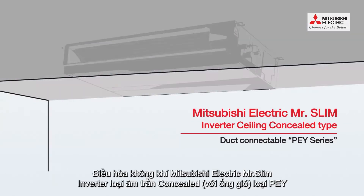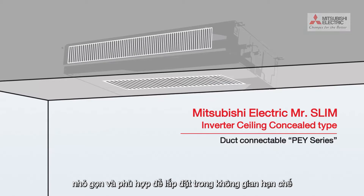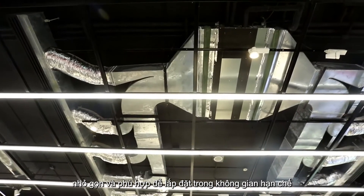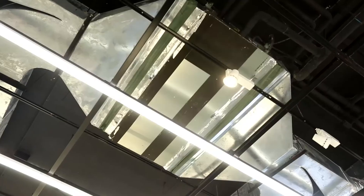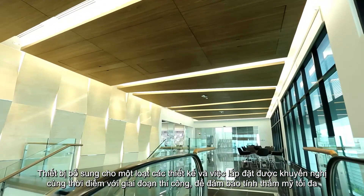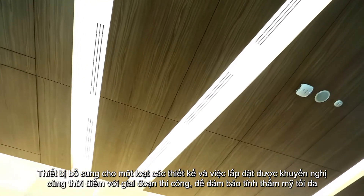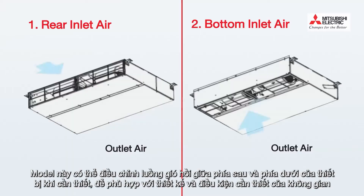Mitsubishi Electric Mr. Slim Inverter Ceiling Concealed Type with duct, PEY series, is compact and suitable for installation in confined spaces. It complements a wide range of designs, and installation is recommended at the same stage as structural work to ensure maximum aesthetics. This model is able to adjust inlet air between the rear and bottom of the unit as necessary to suit the design and requisites of the space.